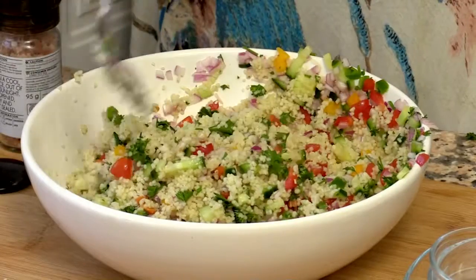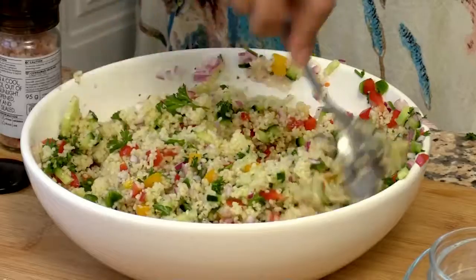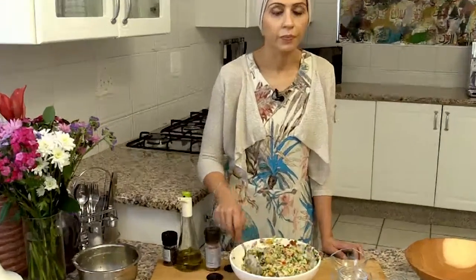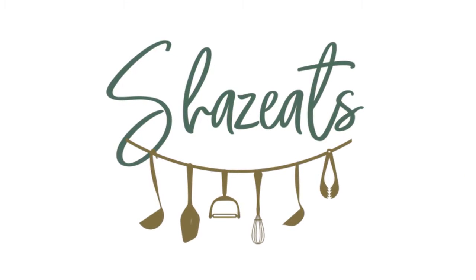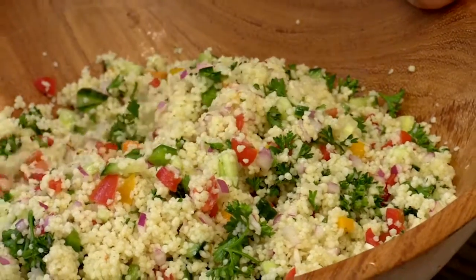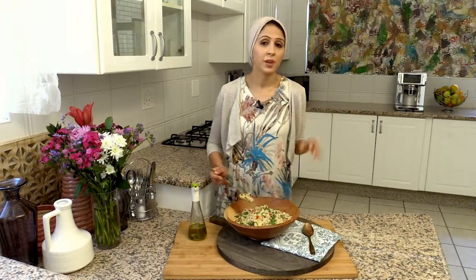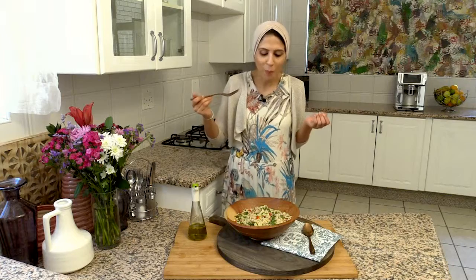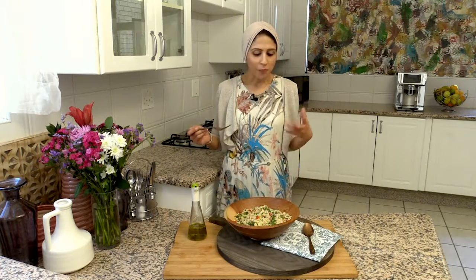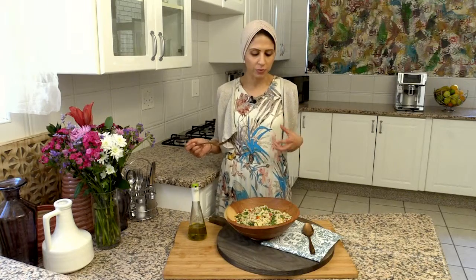Make sure you mix everything together and there you have it — a lovely, delicious, vibrant, really filling salad that you can use with any accompaniment in summer. This is my absolutely favorite and I can't resist tucking into it straight away. It's zesty, it's salty, there's sweetness from the vegetables, and the parsley makes the whole dish sing.